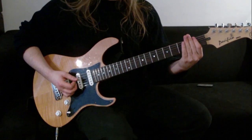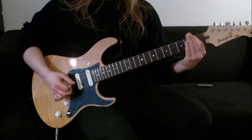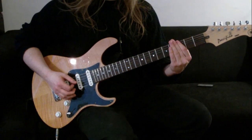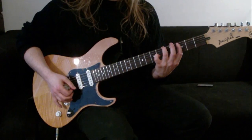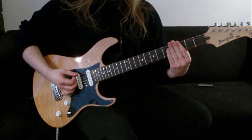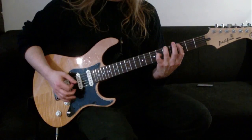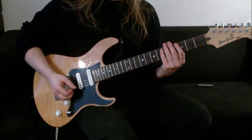Then we go over to the 1st fret from the lowest string playing drop D style power chords, down to the 6th fret, to the 3rd fret, and then back to the 1st one. The only thing that could give you trouble is going from the 3rd fret - the 2nd to last chord - to the 1st chord. So just practice that slowly and get used to that movement. And that's the intro and the verse part.